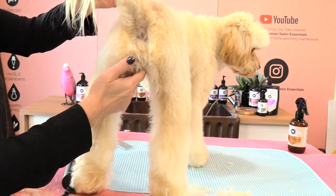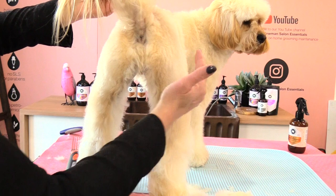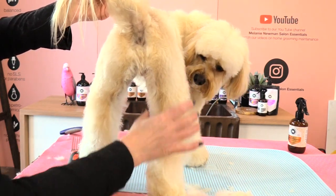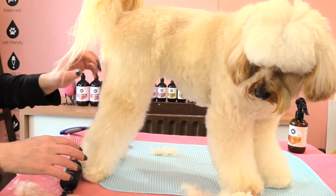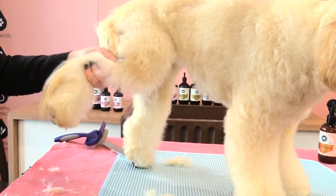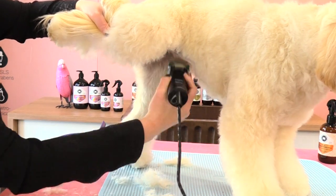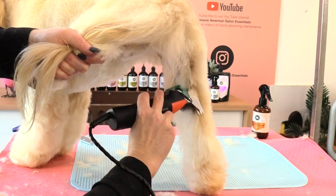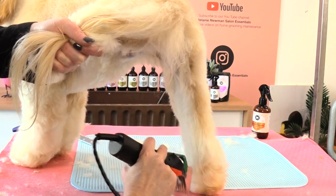We can see our back legs get that nice parallel line coming through, and we don't get these big bits of hair hanging off the outer back leg on that side profile. It's nice and tight coming through here and won't change the appearance of her legs — they're definitely going to be longer and look more full than her body. I'm going to pick up the leg I'm not clipping and run the snap-on down the inner side of the other back leg to get it nice and short and minimise our scissor work.